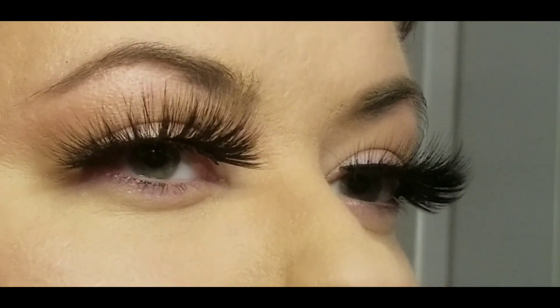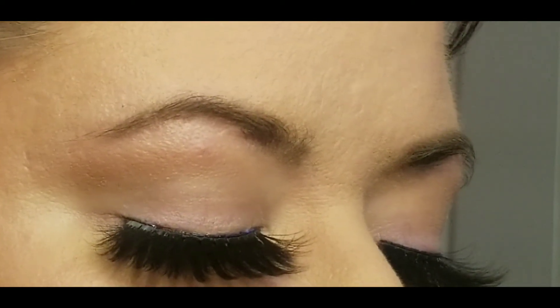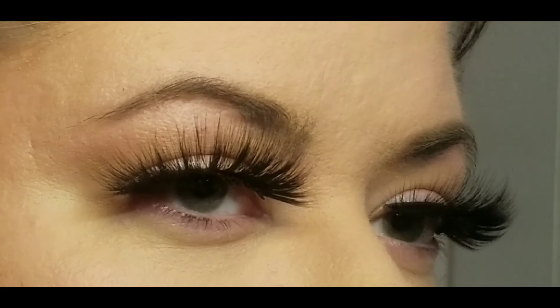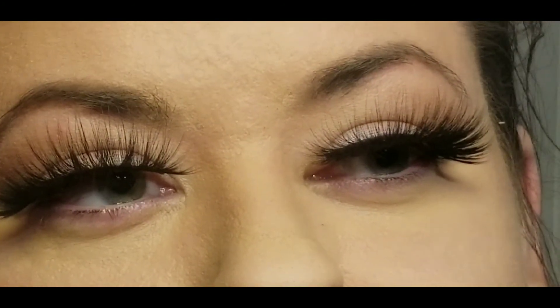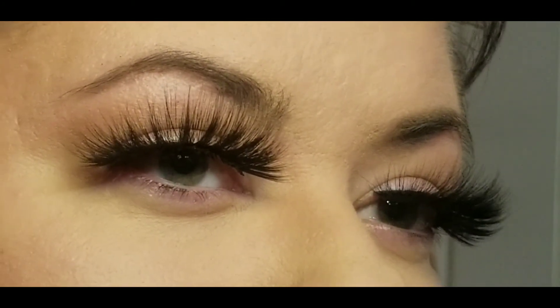I am going to be doing a part two of Anonymous Beauty Cosmetics — I have lip glosses that I will be trying out for you, so look for that video coming up. Thank you so much for watching. I really do appreciate the support and please revisit.